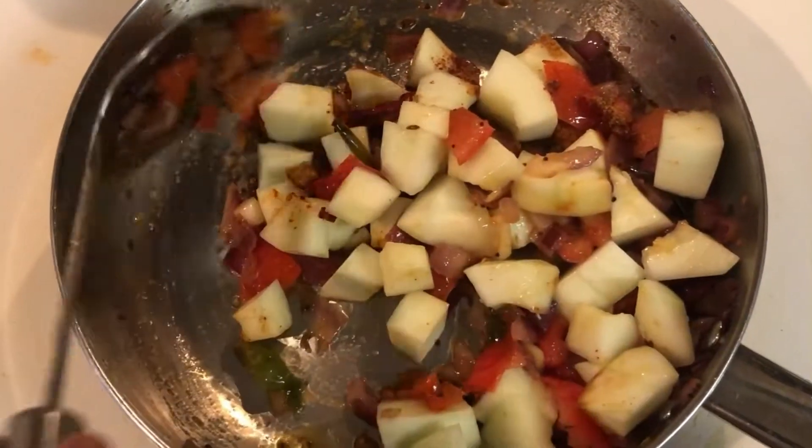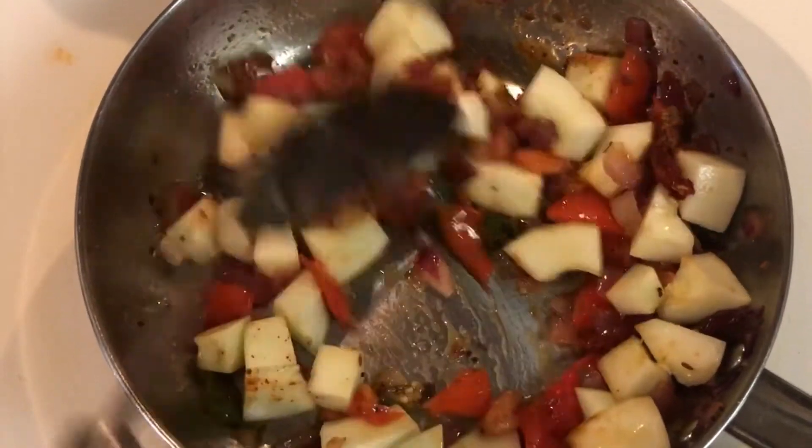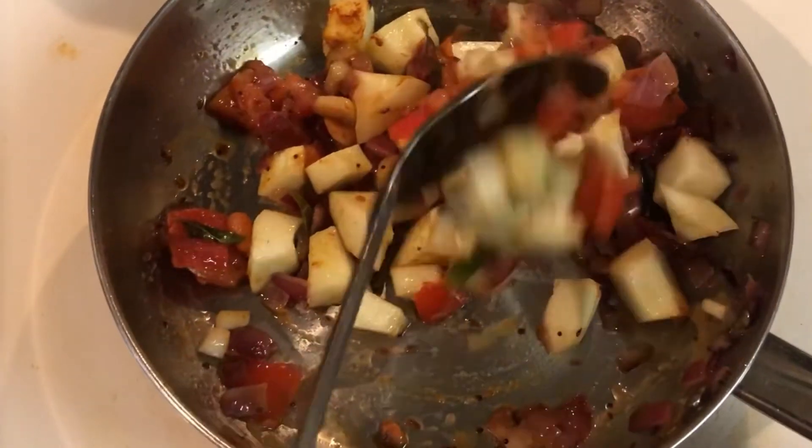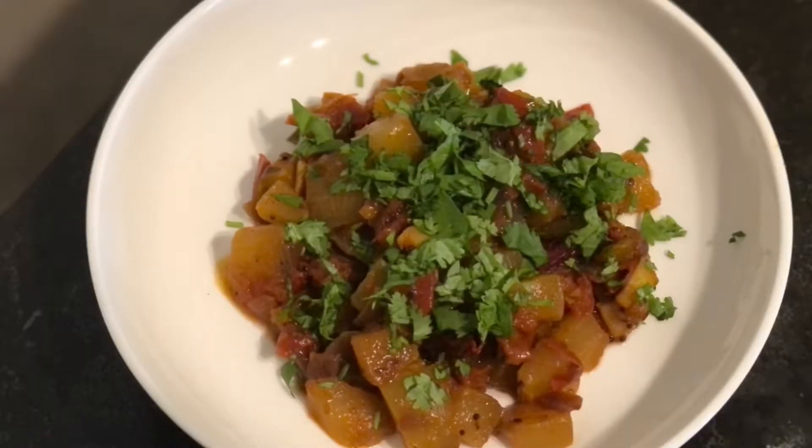Give a slight stir, then cover the pan with a lid and let it cook on a medium flame until the cucumber is cooked perfectly. Finally, our delicious cucumber curry is ready to be served.